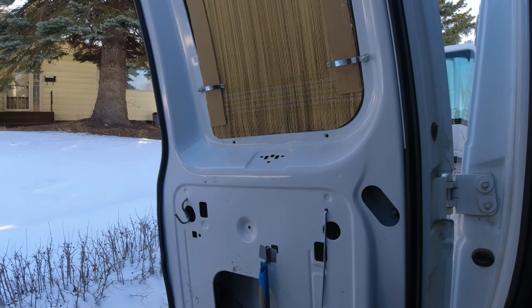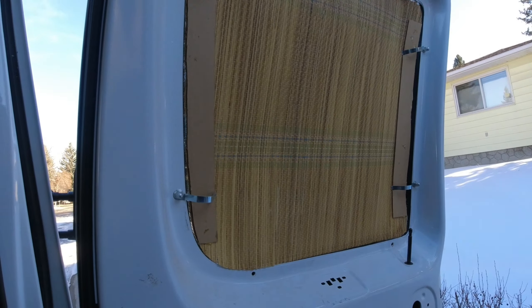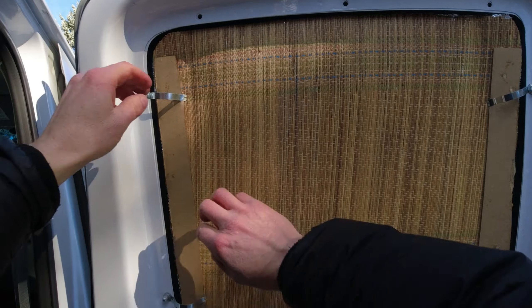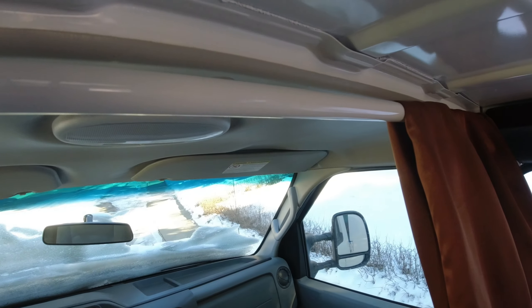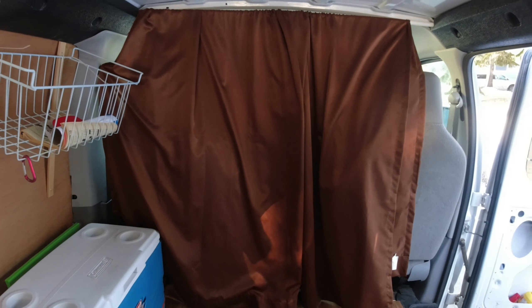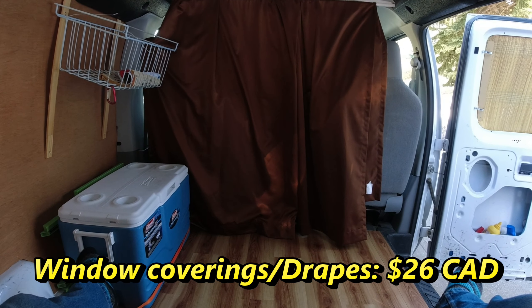For window coverings, I use bamboo beach mats that have a silver backing. I've cut them to size and attached them with flexible clips meant for the back of picture frames — the clips nestle under the screws that attach the window to the frame. For privacy separating the cockpit from the rear, I found a set of drapes for $10 from the discount bin of my local fabric store, and got a spring-loaded curtain rod to spread them across the back of the seats. Total cost: $26.